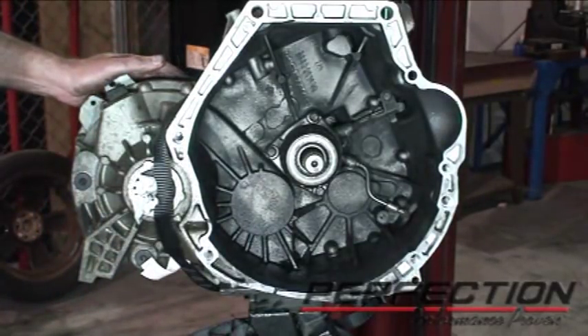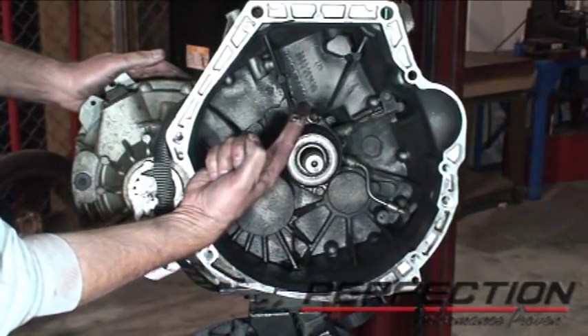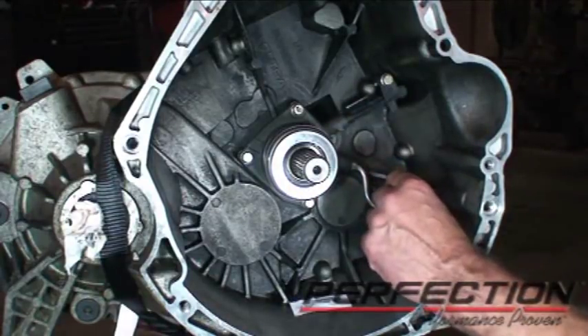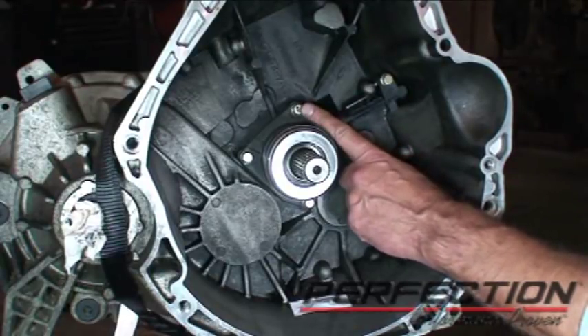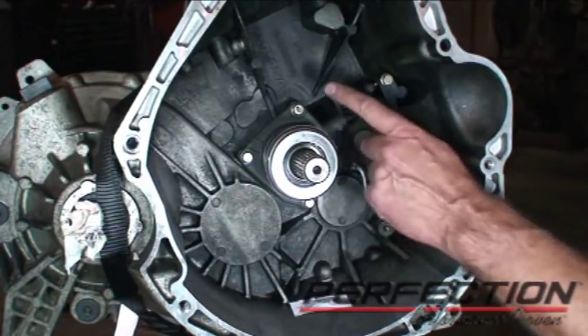There's the concentric slave cylinder, and I'd say it's been leaking. Now the new slave cylinder is installed with four bolts that attach it, and there's a very specific tightening process: first to 18 inch-pounds, then 44 inch-pounds, and finally 74 inch-pounds.